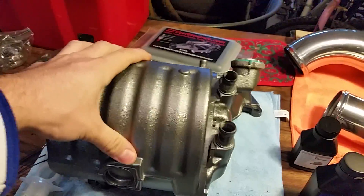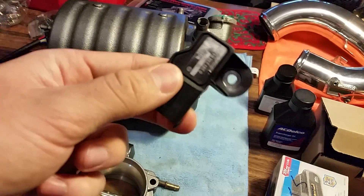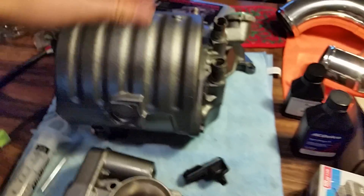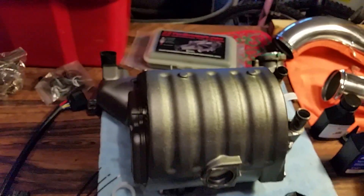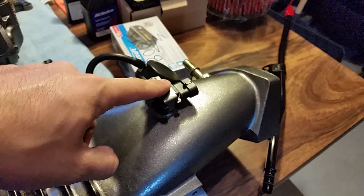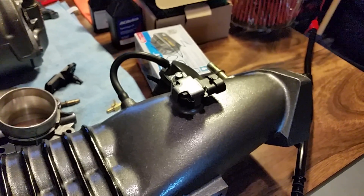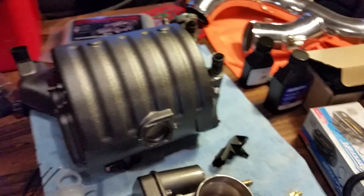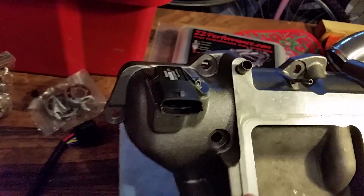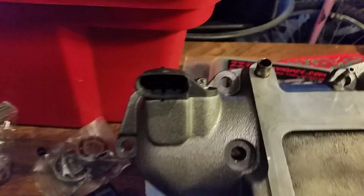You're going to need the lower intake manifold itself. This is the LSJ T-map sensor - it does temperature and manifold air pressure after the supercharger compresses and heats the air. A lot of guys will use this style sensor, or they'll use their stock style sensor which is one bar on a 2007 naturally aspirated. ZZ Performance sells a four bar - you need anything larger than two bar for this build so it can actually recognize what boost is.